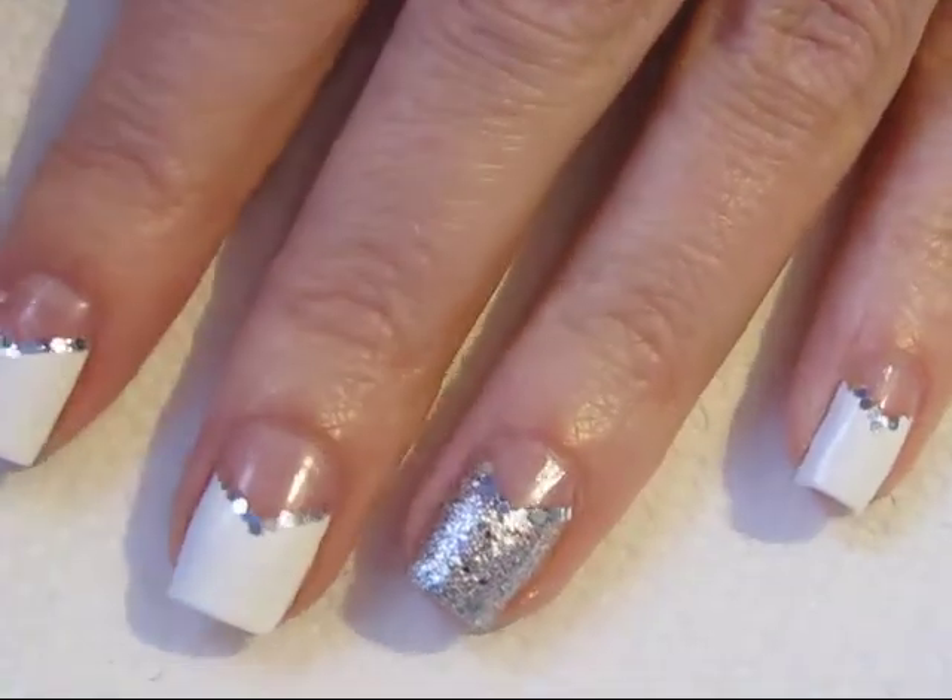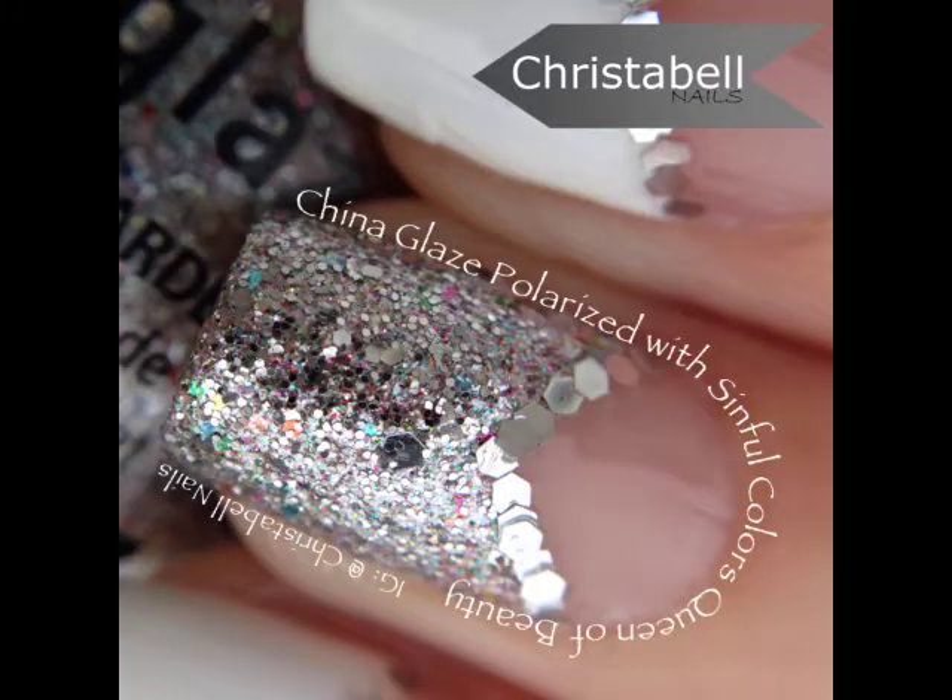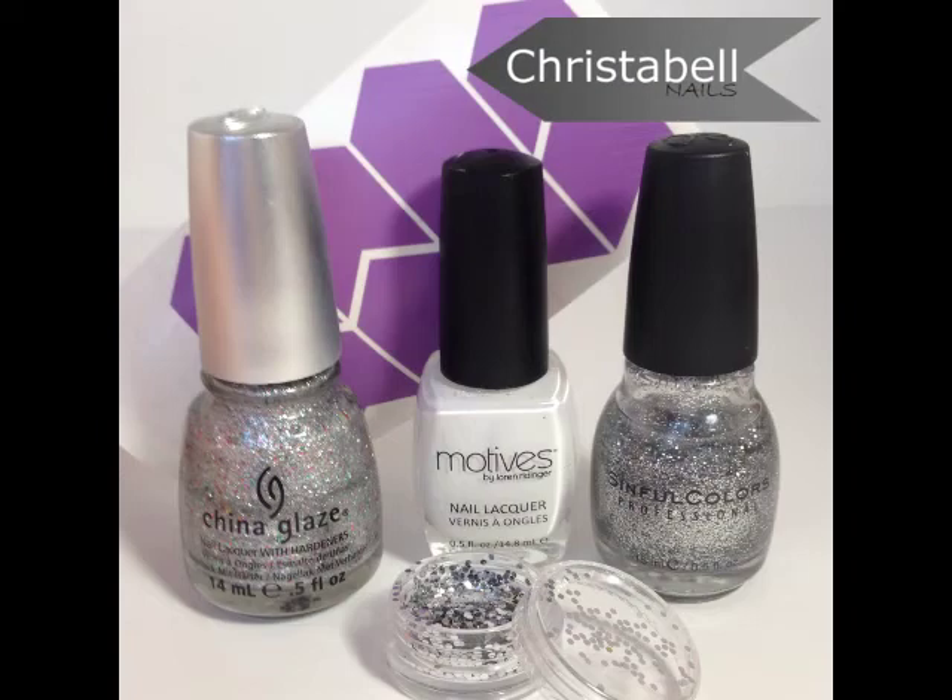I've done the same design here on the ring finger with the glitter polish. Be sure to allow everything to dry fully and apply a top coat to protect your design. Polishes will be listed below in the description.